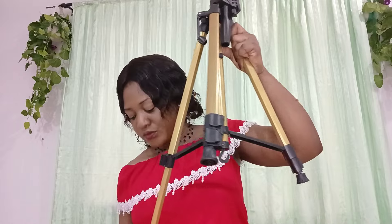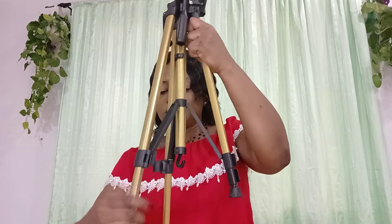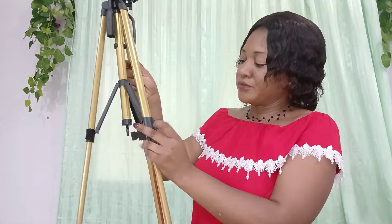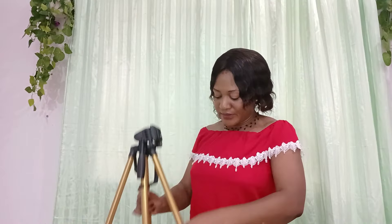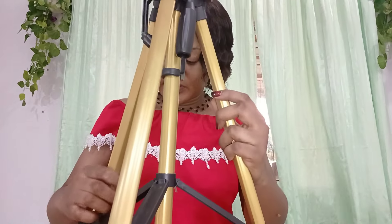So this is the stand and it can be extended as well. From what I saw in the review, it depends on how long you want it to be — so can you see? You're good to go with it.